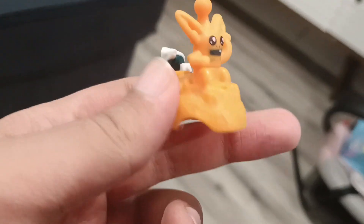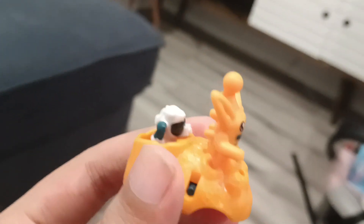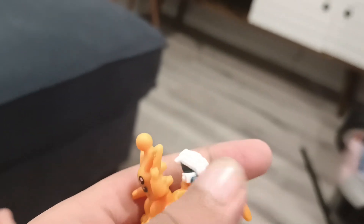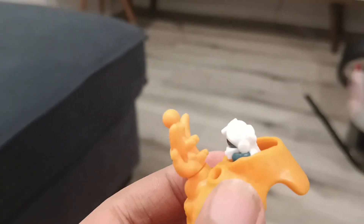Today we've got a Space Cadet, and I do think this is a pretty good action figure. This is from Kinder Joy — I got this from Kinder, here we go.